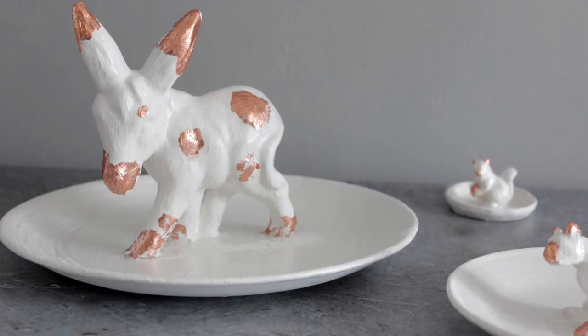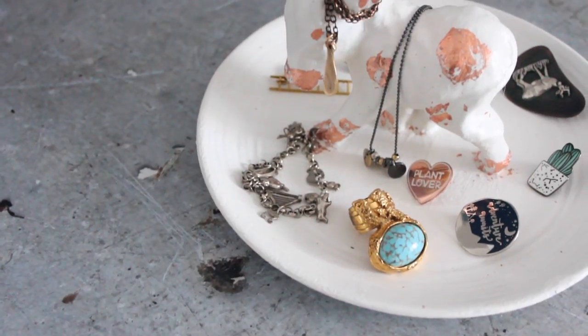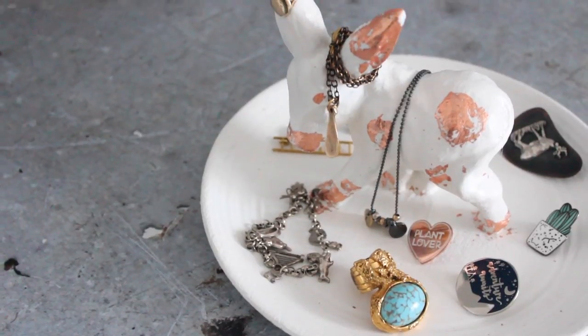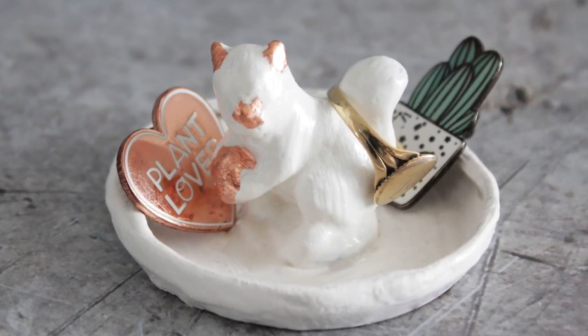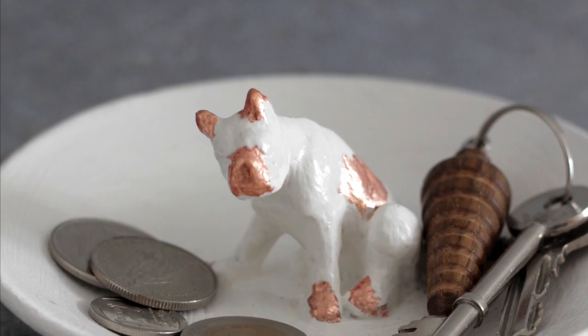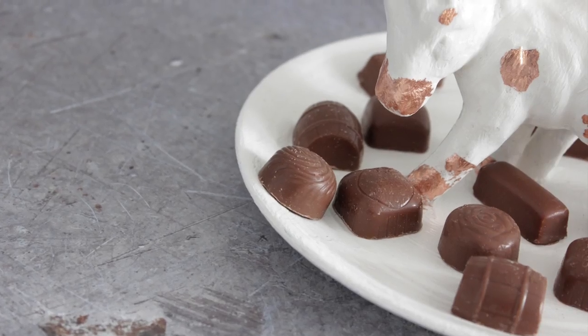They're nice to use as ornaments, just on your mantelpiece or in your bouquets, but they're also really lovely to use to keep all your jewellery organized, to keep your keys and change handy in one place, or simply fill the plate with delicious chocolates.